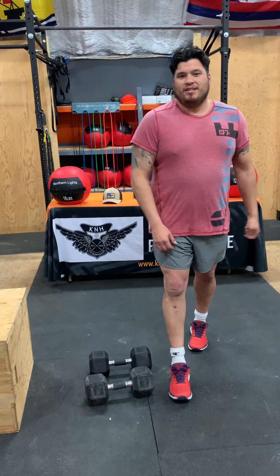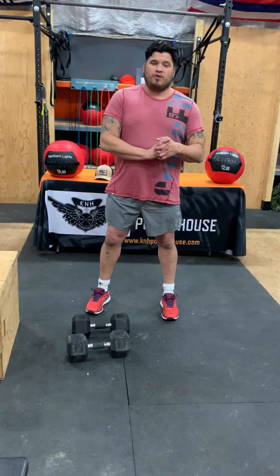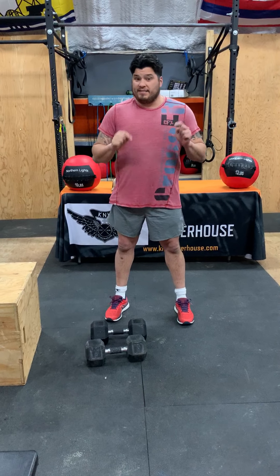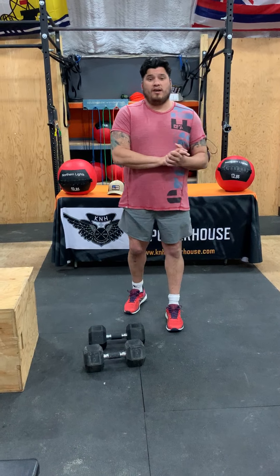Good evening, K&H Powerhouse. Coach Mitch here. I just want to go over our pre-sales for our t-shirts for our community. The last day is today, so hit us up if you want one. They're pretty awesome and going to a great cause.